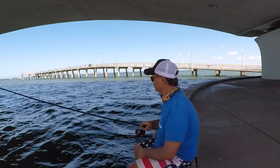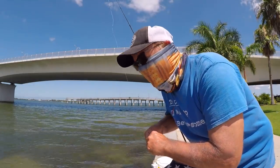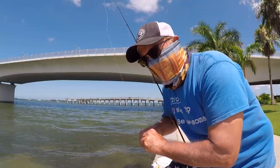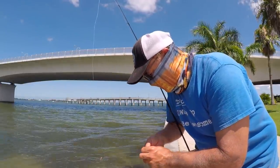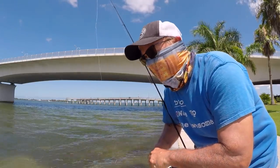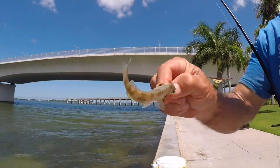No big ones here today, boys. It is hot out here — about 90 degrees. I'm out here in the middle of the day, it's like 12:30. Figured I'd give myself a couple hours to catch some bait here, but these little guys are so small, man.